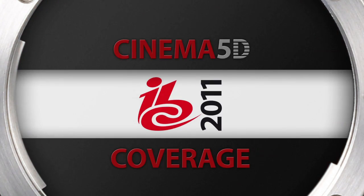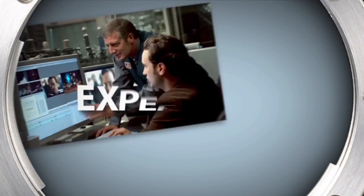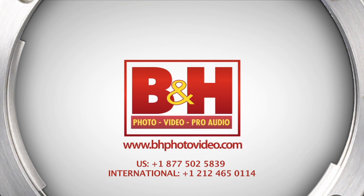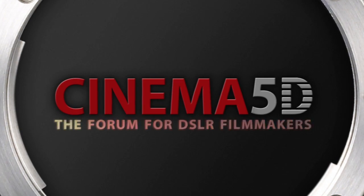Cinema 5D at IBC 2011, sponsored by B&H, the professional source for all your video needs. This is Tonis from Kinotechnik. This is our new electronic viewfinder. Let's engage it — under one second power-up time.